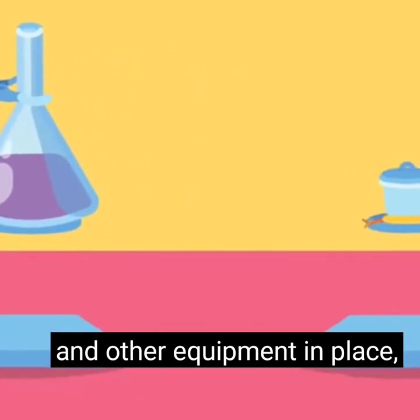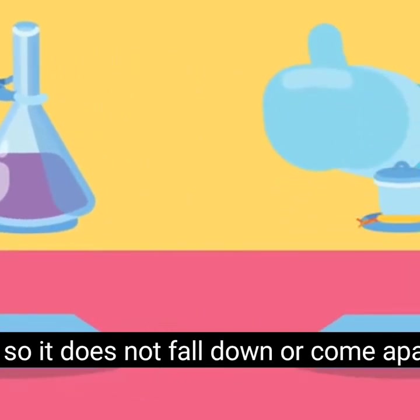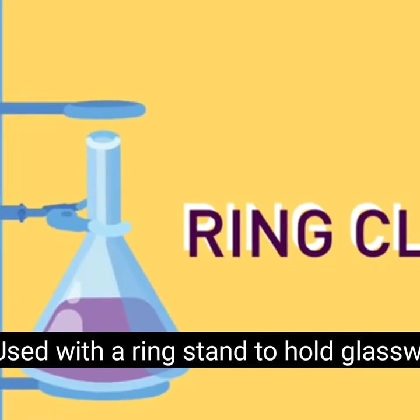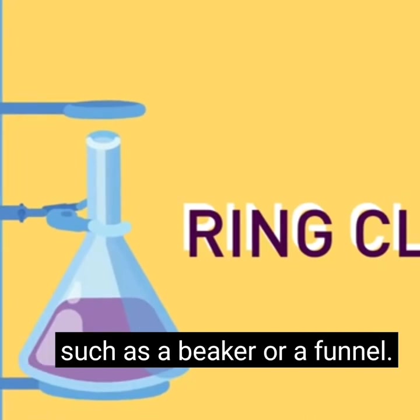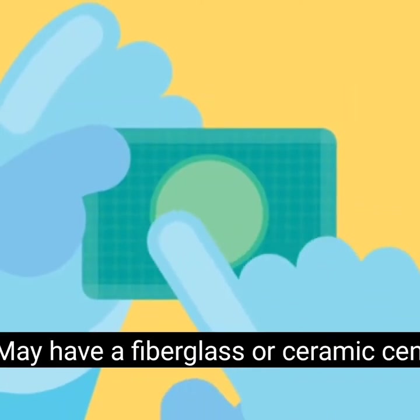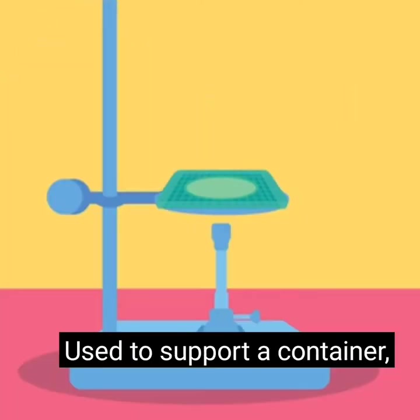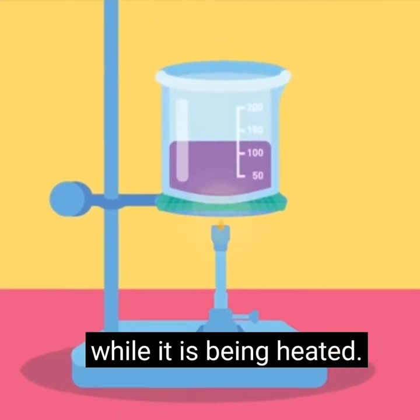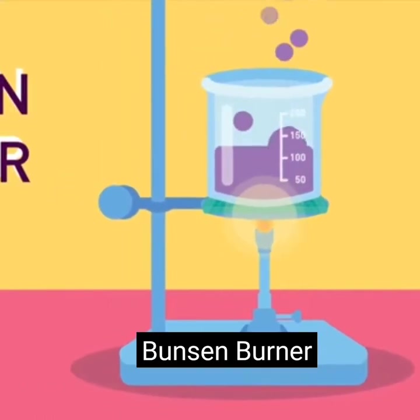Ring stand: used as support to clamp laboratory glassware and other equipment in place so it does not fall down or come apart. Ring clamp: used with ring stands to hold glassware such as a beaker or a funnel. Wire gauze: may have a fiberglass or ceramic center, used to support a container such as a beaker on a ring stand while it is being heated.